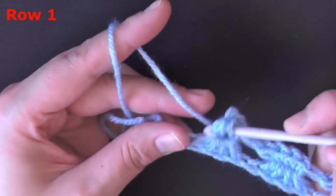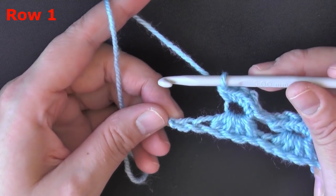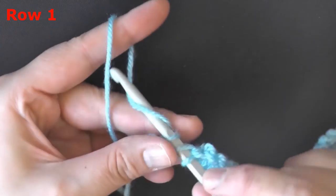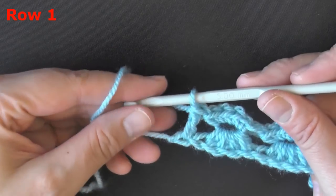Finishing up my last angel stitch of the row — you should have 1 chain left. In that last chain you're going to put a double crochet, and that will end row 1.